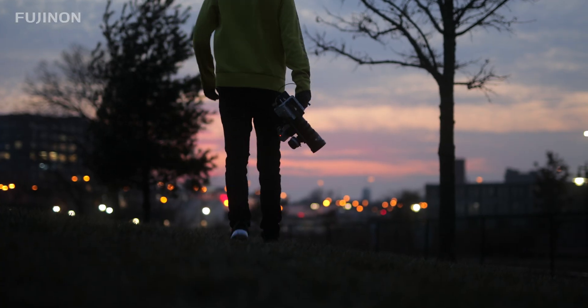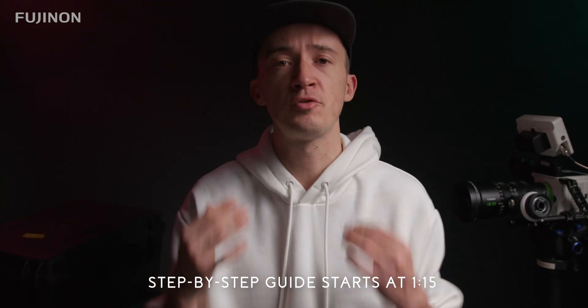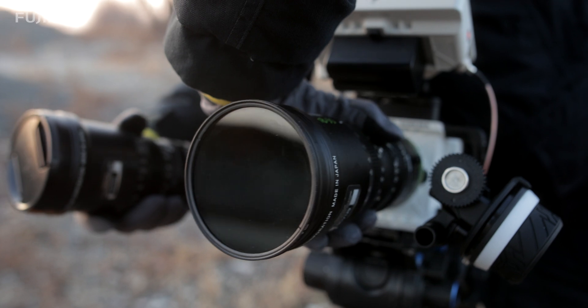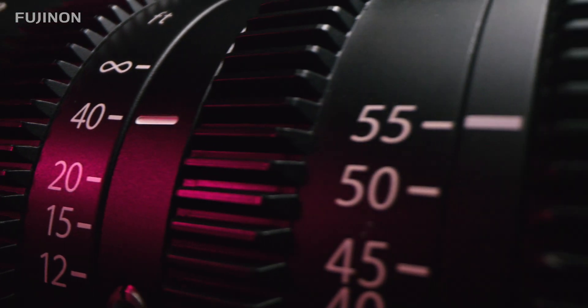In our journey as filmmakers we encounter new concepts and ideas every day, be it creative challenges we have to overcome or technical aspects we have to understand in order to use our tools to their fullest extent. As you move up to shoot with professional par-focal cine-zoom lenses like the Fujinon MK series, one technical feature you will certainly come across is flange focus adjustment, commonly known also as back focusing.